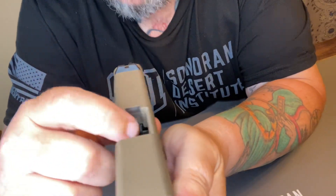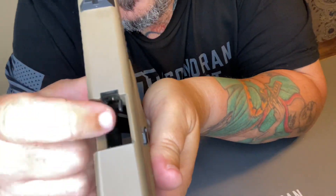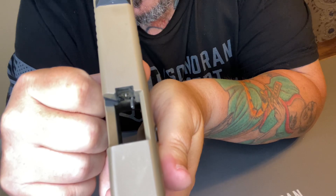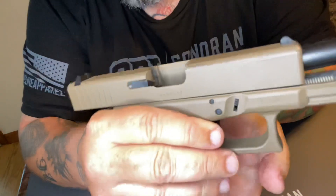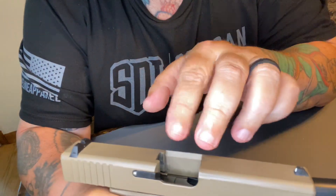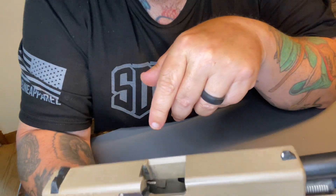When it goes all the way back, there's a little ejector right there. That's going to kick the brass out of the side of the weapon as it's fired. If the magazine was in, it would have another round waiting for that rail on the bottom to strip a fresh round out.